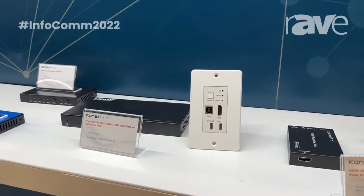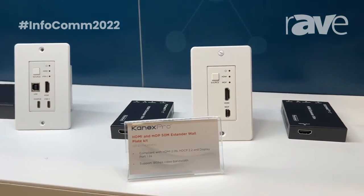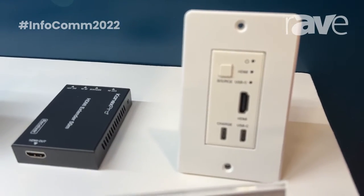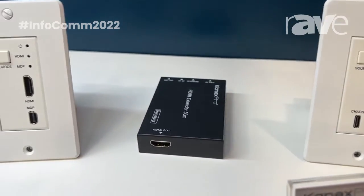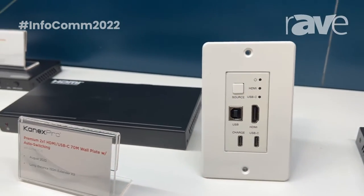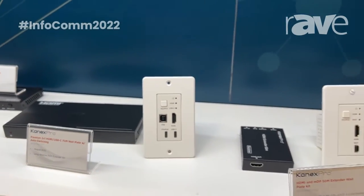Here we have three different iterations of simple power over cable HDMI extenders, which feature connectivity such as USB-C, mini DisplayPort, as well as standard USB connectors. These extenders extend up to 50 meters, and they're part of any education kit or any simple office solution.